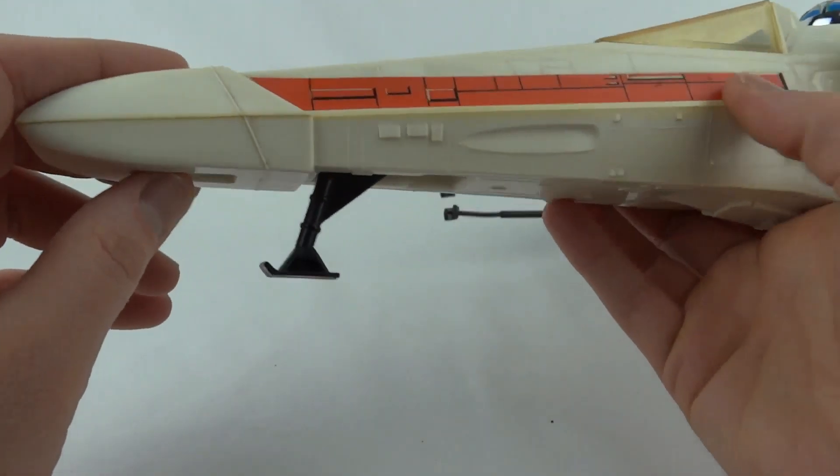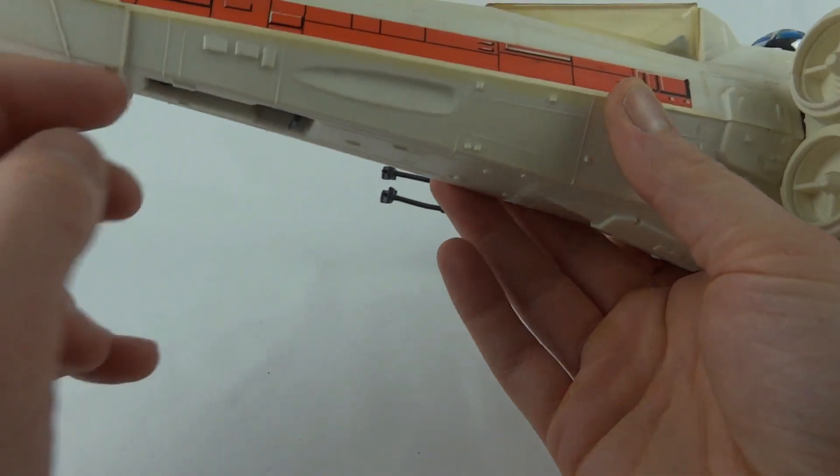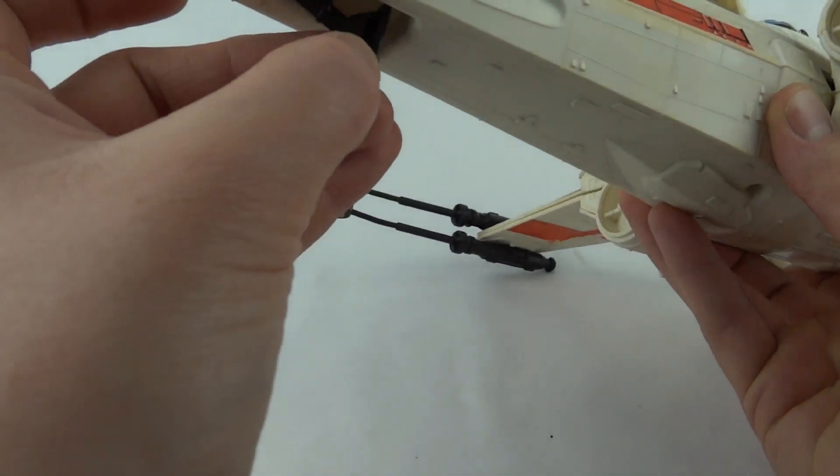On the front, we've got this little landing gear, which is quite good, and that will just pop away. You can retract it — it doesn't have a lever or anything like the Snow Speeder did, it just moves up and down.